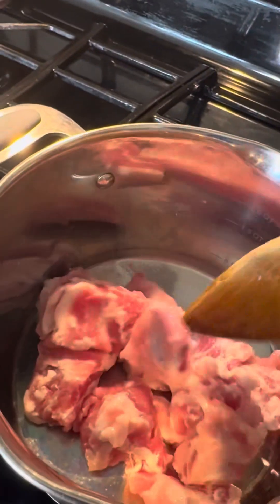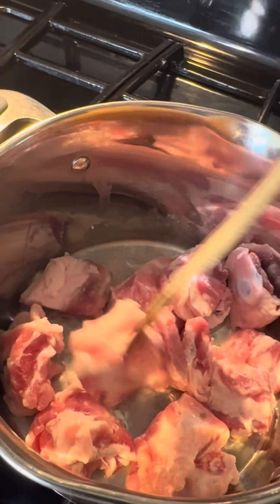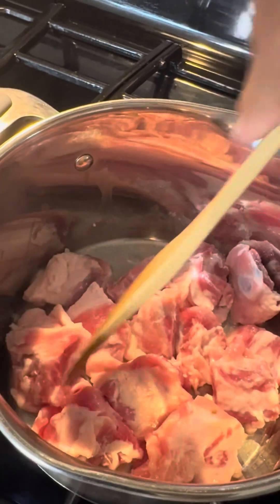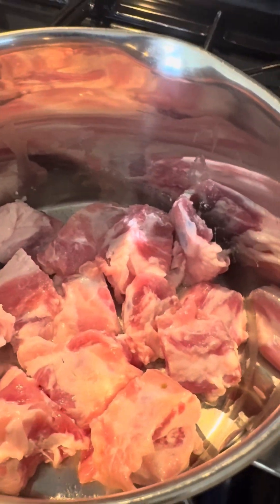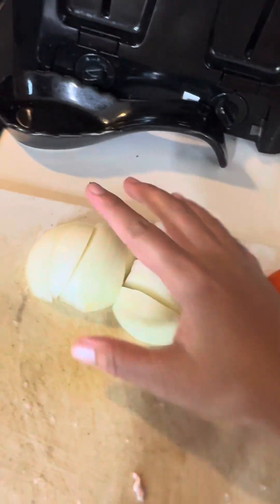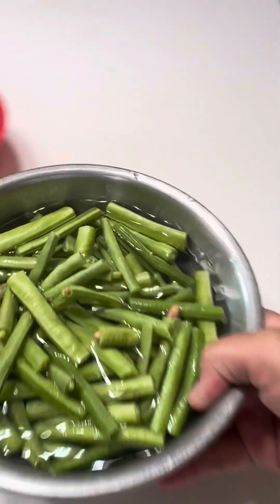Look at my onion! One sugar — let's do one. Look at your string beans.